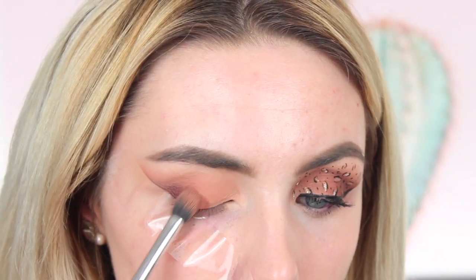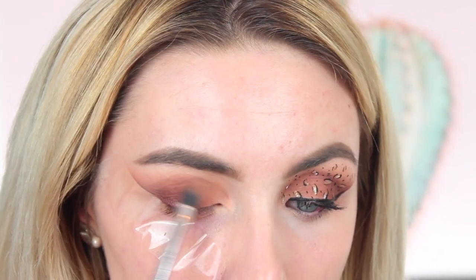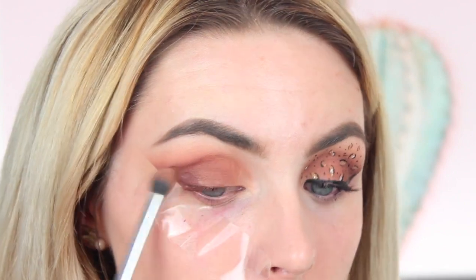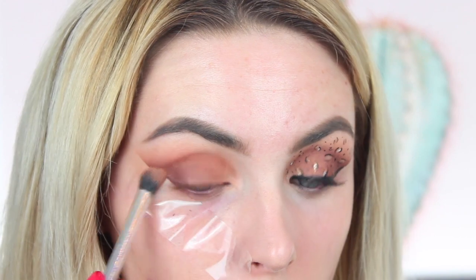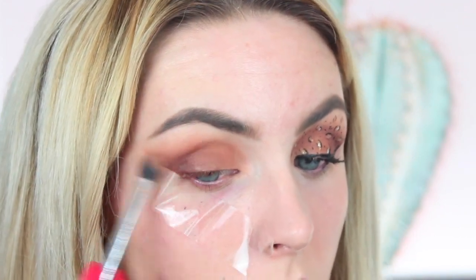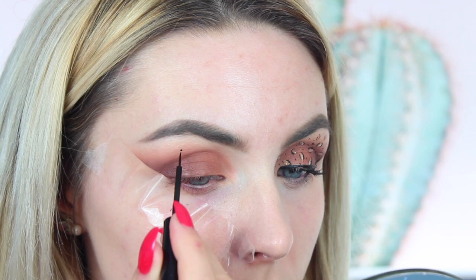I'm then going to take this super beautiful chocolatey brown shade and place this over the top. The reason I put that initial transition shade down was because it's slightly on the orange tone, which makes everything else look luminescent.